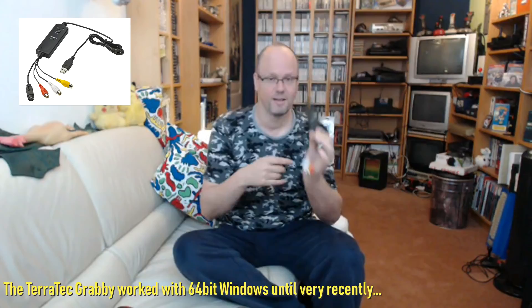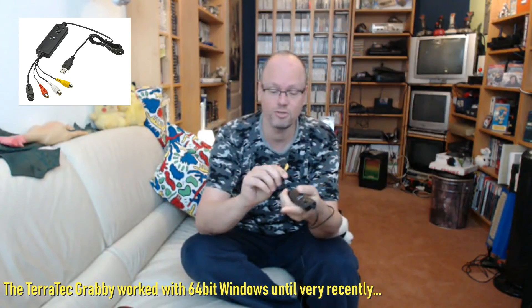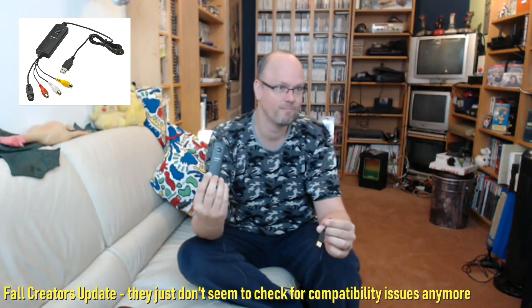Because the Dazzle stopped working, I got myself the Terratec Grabby, which basically has the same inputs — S-Video and composite. For some weird reason, it stopped working on Windows about a month ago, to do with signed drivers and the driver model of Windows 10 64-bit changing. I got it to work on my Linux Mint 19 box in OBS, but it doesn't want to grab the audio for some reason.